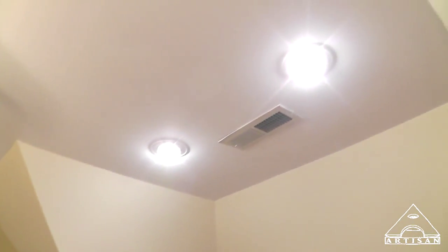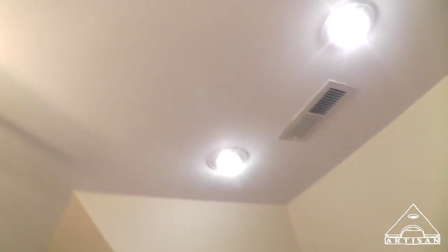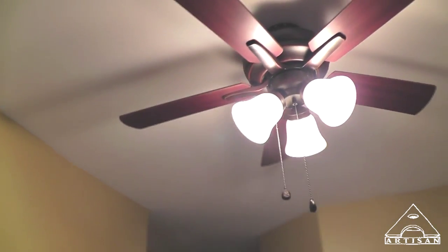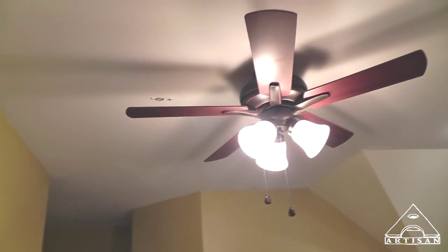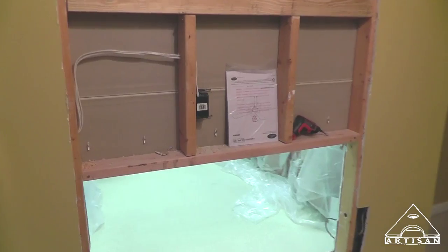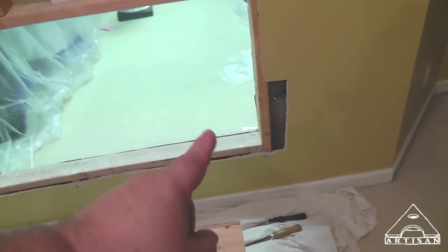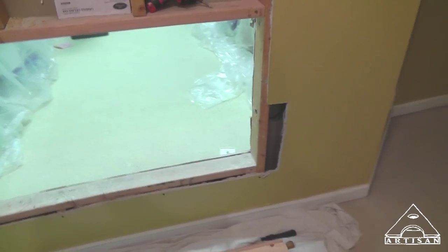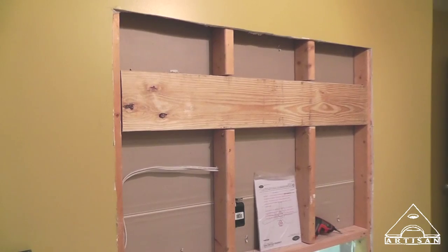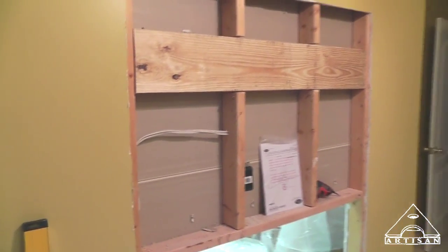This is the fun part. As you can see, we got our two can lights in and the ceiling fan in. It's funny because the original light location was not centered, so now we have some patching to do up there. We got our blocking in, our little header, our electrical, and our cable going into the closet. So we're getting ready to hang this piece of drywall.